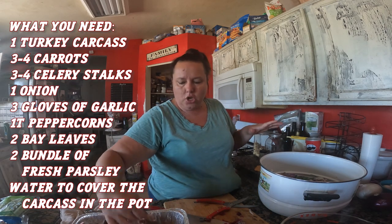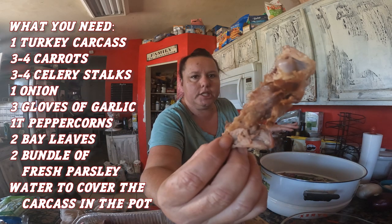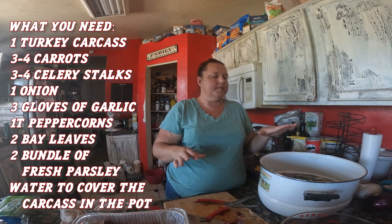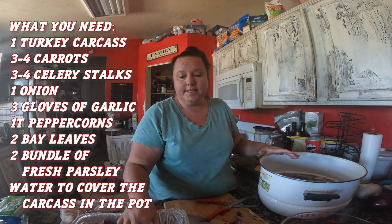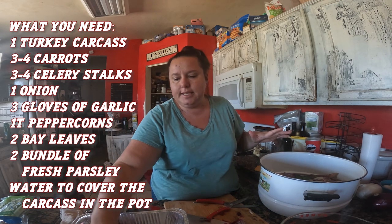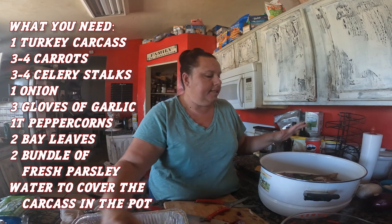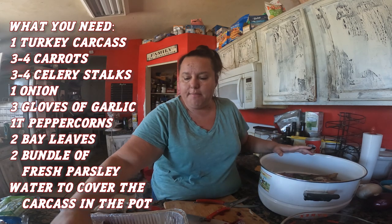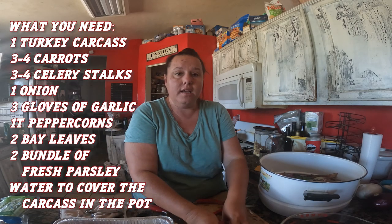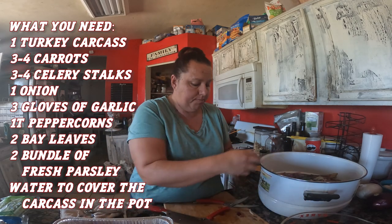There's quite a bit of meat on these carcasses — you can see there's still meat on there. Once I boil this down, I'm going to pull all that meat out and it's going to go into my dish. I've also got some skins in here — since this was a smoked carcass, those skins will have an amazing flavor, so I'm keeping them for my soup.